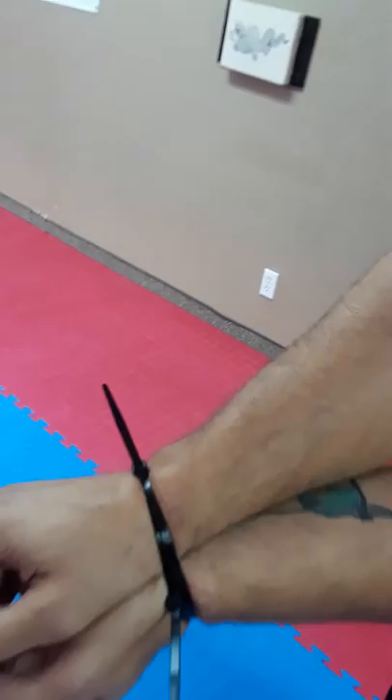This is Master John Goff, my personal instructor. What we're doing today is breaking zip ties — this is two zip ties — and we're going to show you guys how to break out of that. He's going to step you through that real quick.